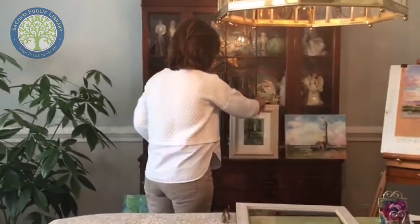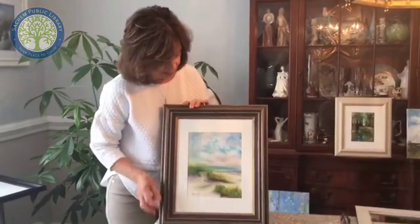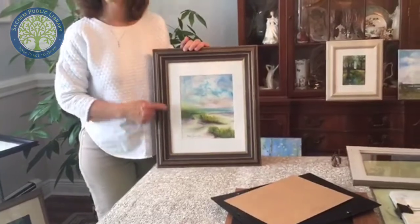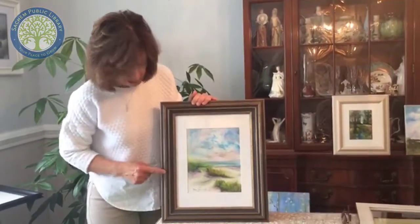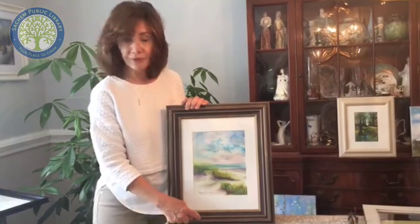You can also use colored frames when you frame your work. This piece is an oil pastel, and it's matted. The frame has a muted gray-green color and I felt that really picked up on this beachy scene. Even though it has a little bit of gold in it — which you might think is for a more formal picture — I think it works here because the colors all blend in very well and the gold reflects and picks up the gold in the grass. It's very important when you pick a frame to really complement your work.